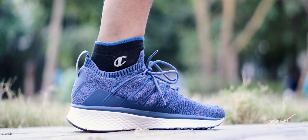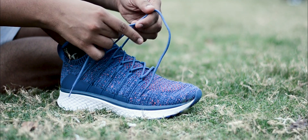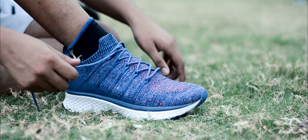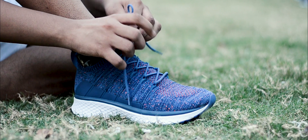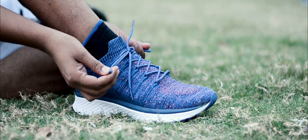Now the bad part. There is one major issue I had with these shoes: the lacing technology. I had the feeling that I would never get the shoes tight enough. It is something that Xiaomi really needs to look into.